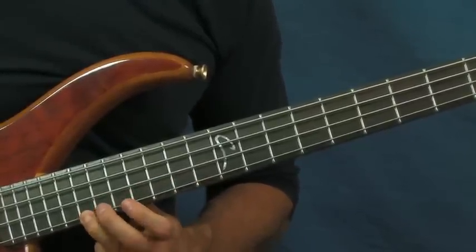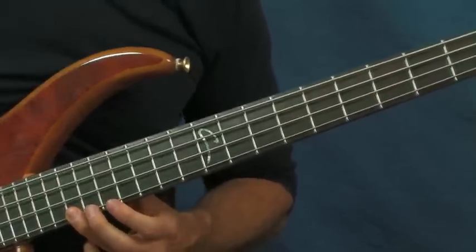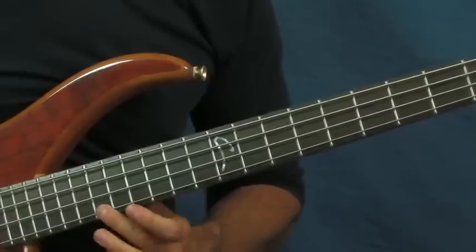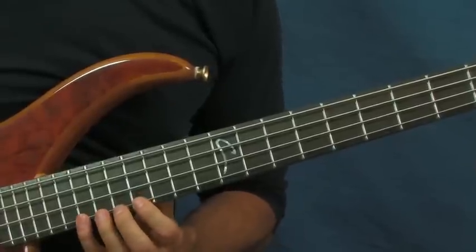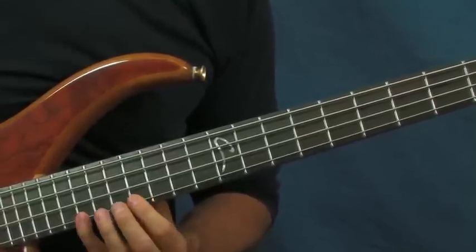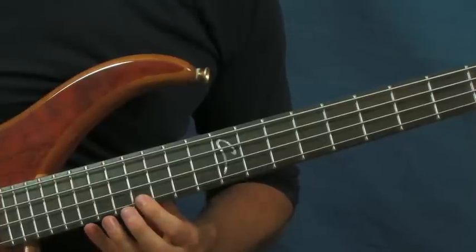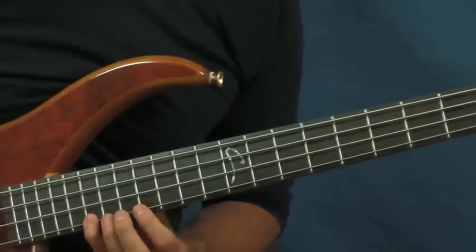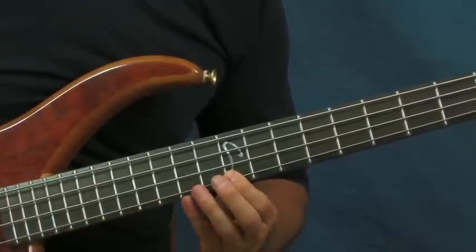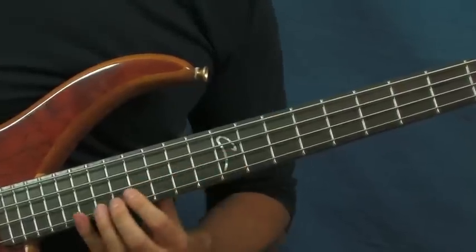Then you're going to hit two notes on the 19th fret, then go down to the 18th fret. You're going to play that pattern a couple of times: 19, 19, 18, 16, then just 19, 18, 16, and then one more time. The whole phrasing is back to the 14th, back to the 12th, then back to the 16th of the D, 14th and then 12th.